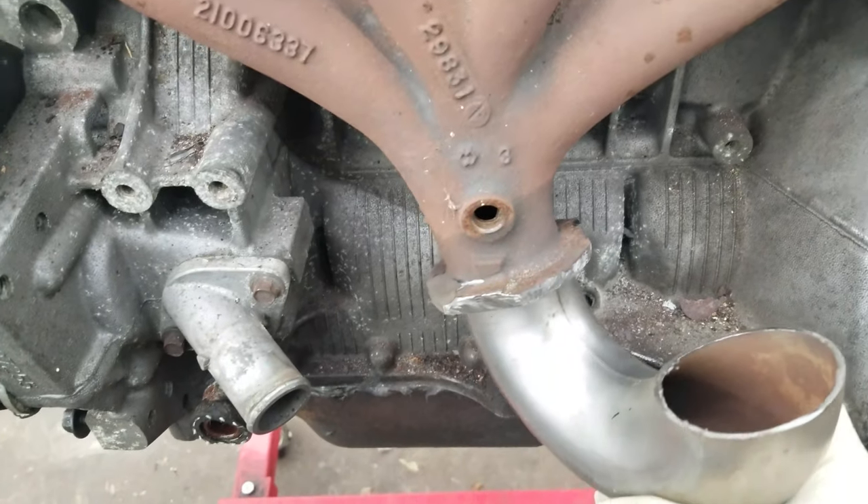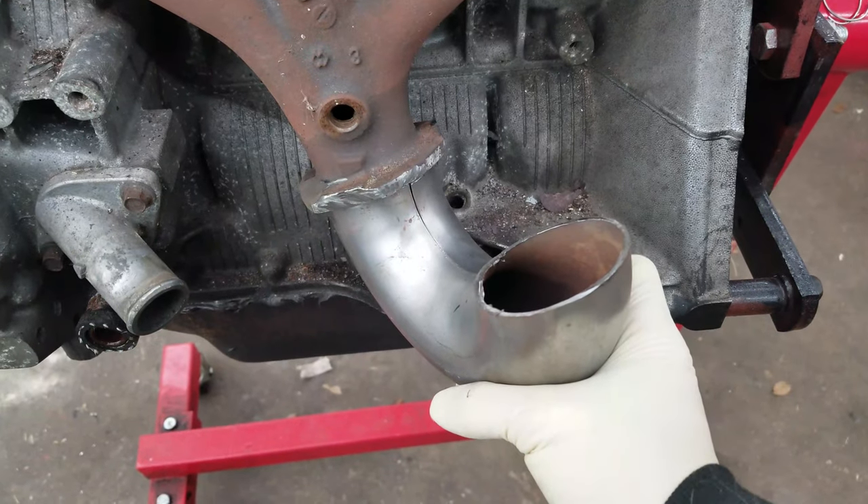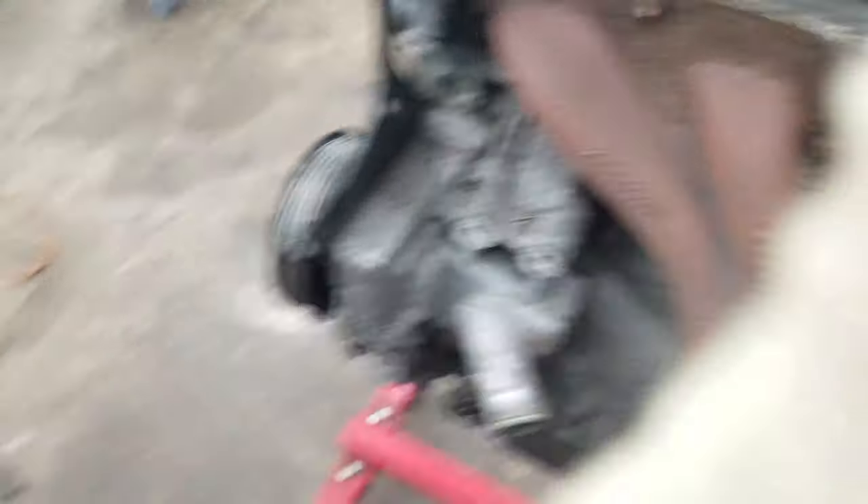Once you get the edge of the flange all nice and flat, I'm gonna start mocking up exactly where we want this to be. I think we're just gonna tack it on and go from there. I already brought the turbo out to see where I want the flange to end up, but I basically just wing it — like I winged it last time, and it worked pretty good, so we'll see how it goes.